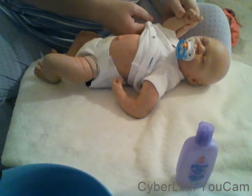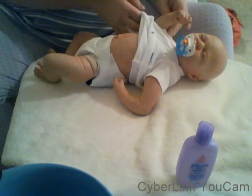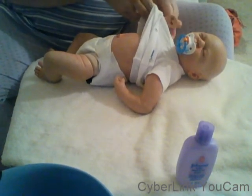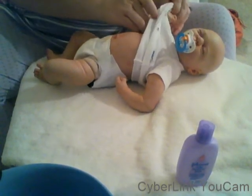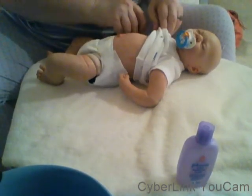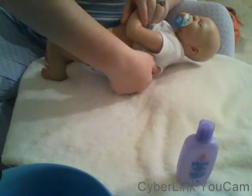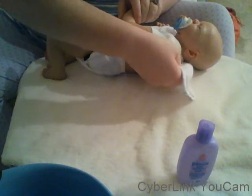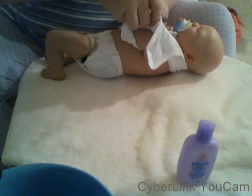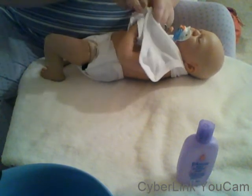I cannot find any of his short sleeve Gerbers, his white onesies, so he's going to have to put on a long one for him to go home in. And I don't want to send him home in this one because it looks a little ratty — looks like he's worn it for too long.